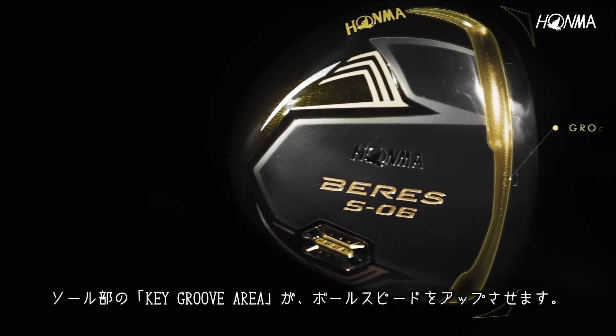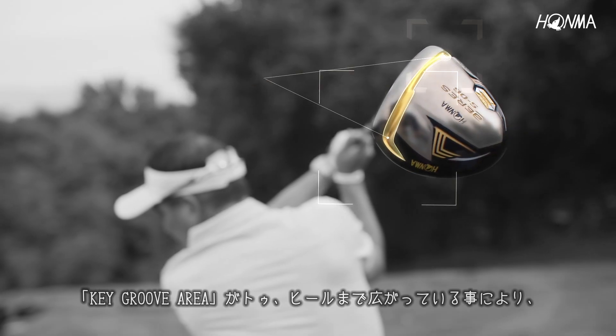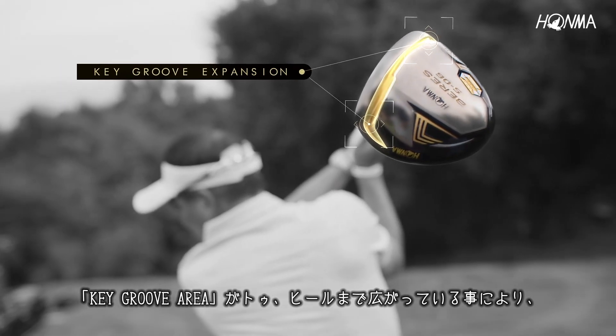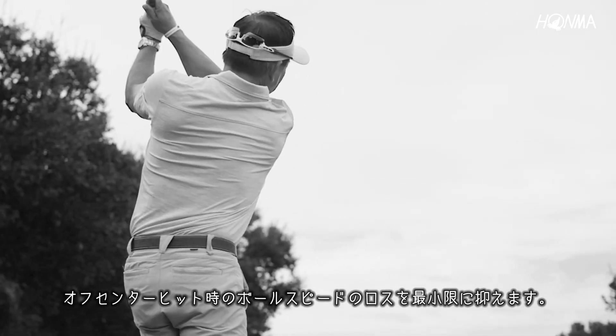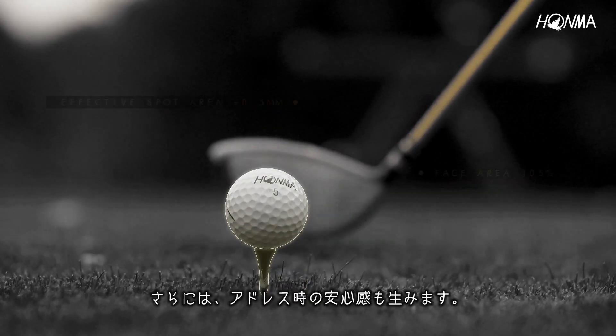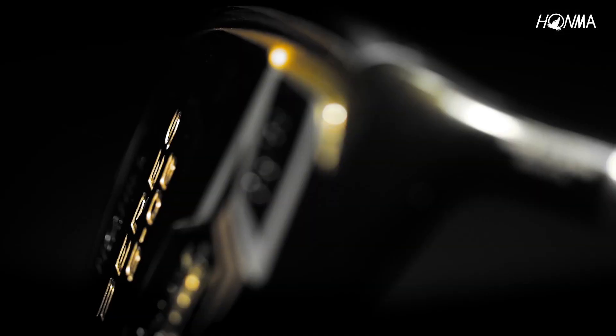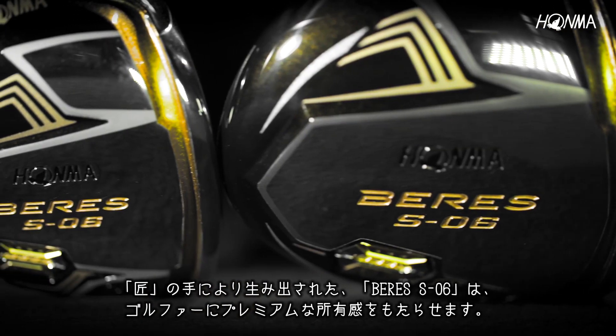Featuring key groove technology for greater ball speed off the face. With a key groove expanding on the toe and heel, ball speed is maximized on off-center hits. An expanded face promotes a larger sweet spot for even greater forgiveness and confidence at address. The Beres S06 — master crafted for those seeking premium performance.